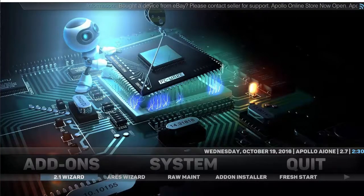Okay, so that finishes the quick overview. Let's go ahead and start on the installation process of the Apollo 7.